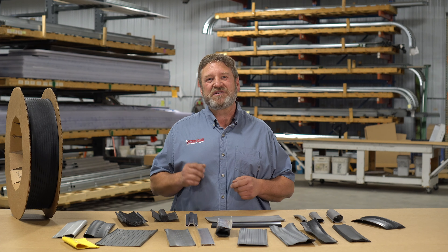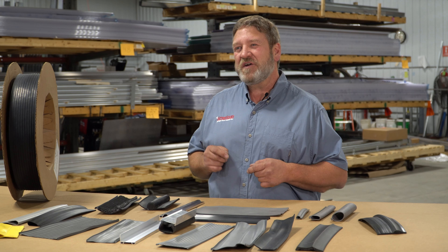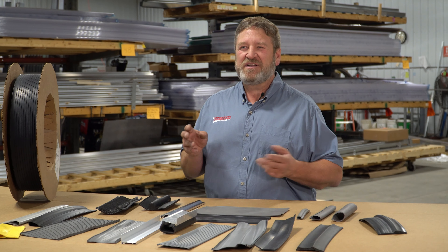Naturally, if you find your bottom seals are damaged, worn out, cracked, or missing, you're going to want to replace them, which you can do yourself very inexpensively in just a few minutes.